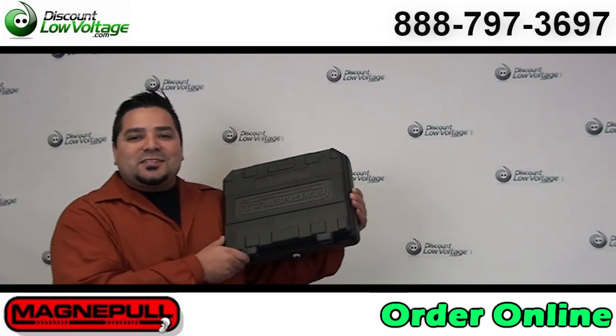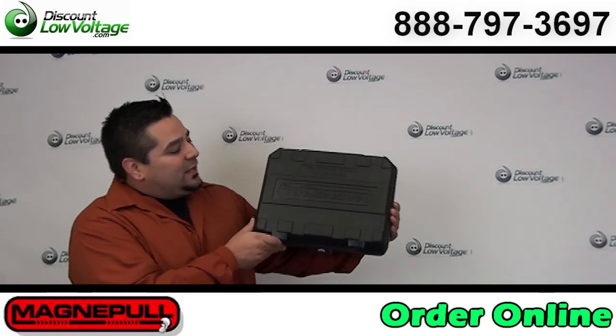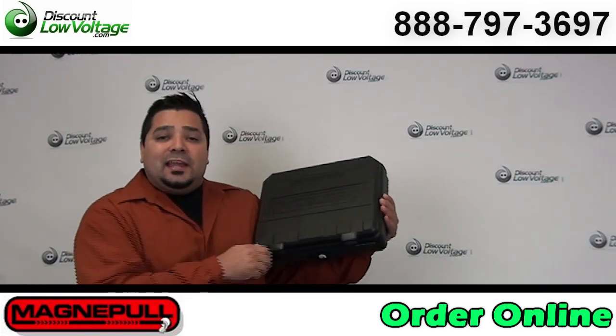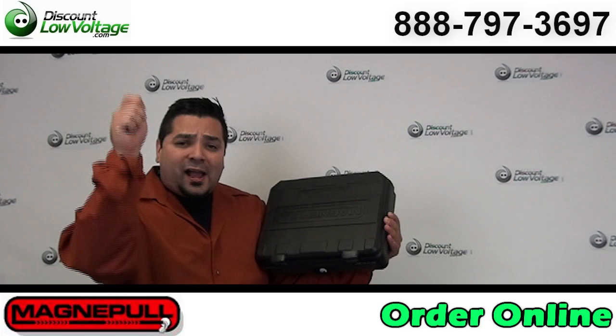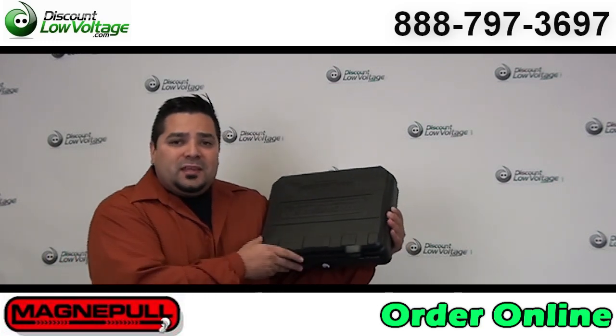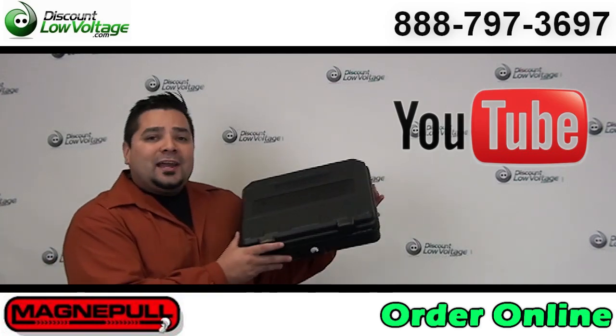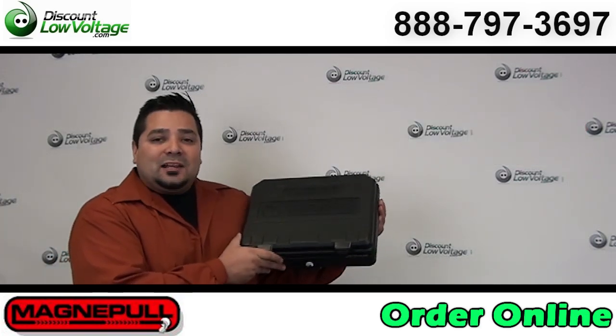Hey, what's going on guys, I'm Mercy with DiscountLowVoltage.com and today we have the MagnaPool. This is a tool that uses magnets in order to fish cables from behind drywall and also under carpet. You can check out our YouTube channel for a training video on how to use this tool properly. Now let's check it out.